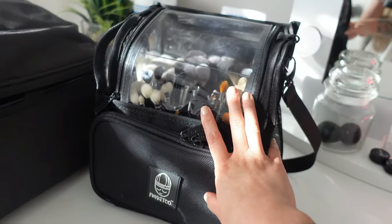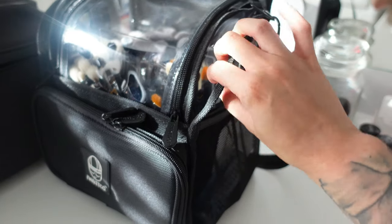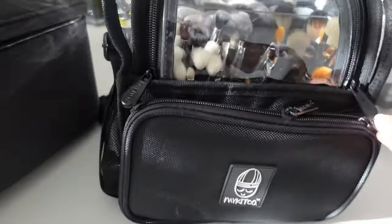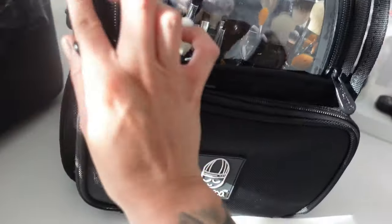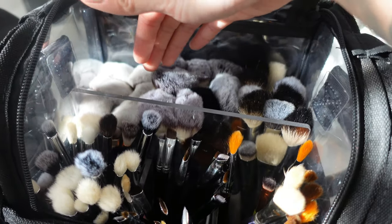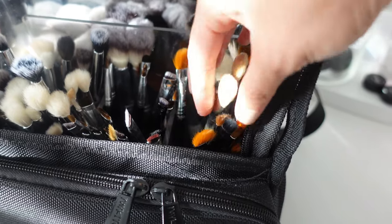For my brush belt, I carry the MyKitCo Brush Buddy. There is a cheaper version on Amazon but I feel the quality isn't as good. I have the brush carrier caddy — it's the outer case with a pocket. The Brush Buddy itself is the inside container, but I needed extra storage, so I got the caddy. I keep palettes, a spatula, lash glue, tweezers, and scissors inside — all kept sanitary because it's PVC-lined and easy to clean. I have a face mask and business cards in the side pockets, plus a brush cleaner. I organized my brushes by style: foundation brushes, face powder brushes, highlighter and primer brushes, fluffy blending brushes, eyeliner and brow brushes, and concealer and lip brushes.